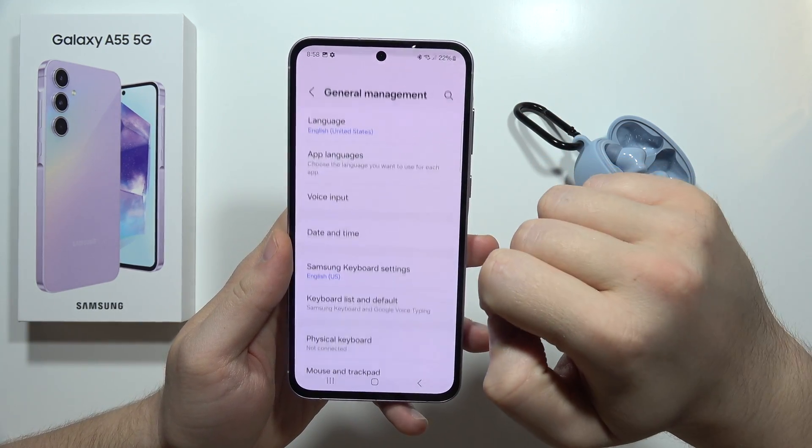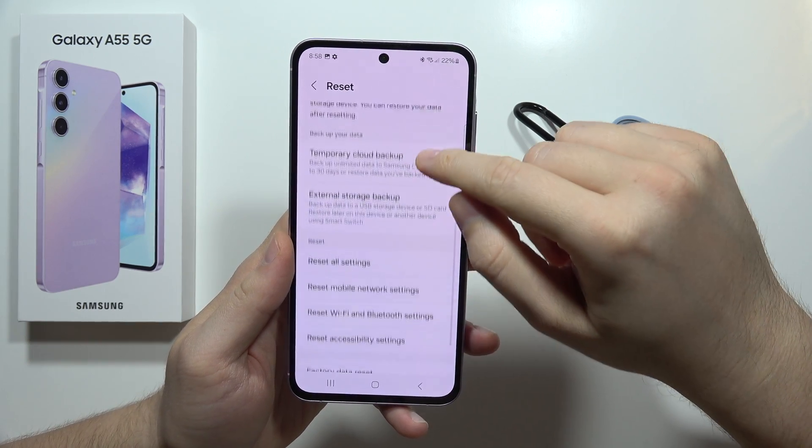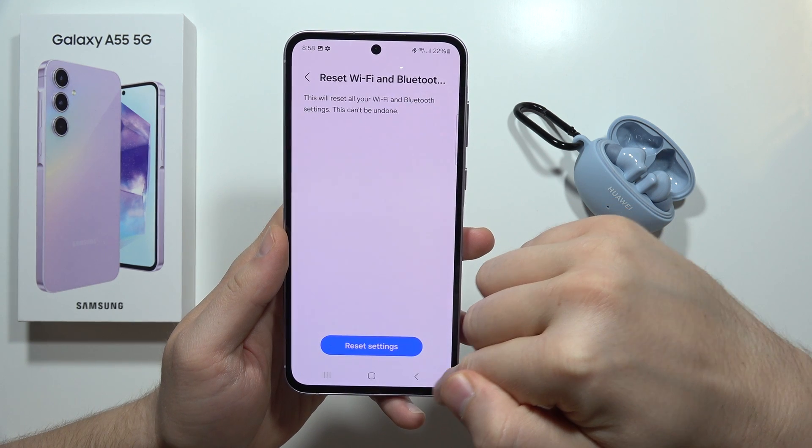Move into the general management, then you have to go into the reset option, and from this select reset the Wi-Fi and the Bluetooth settings, and after this just click confirm.